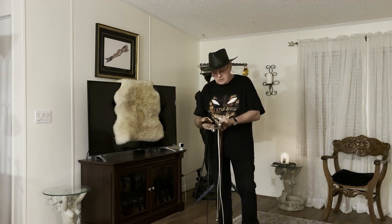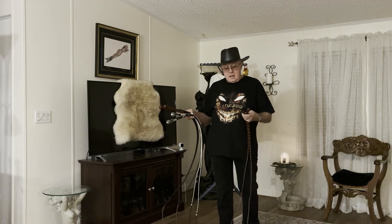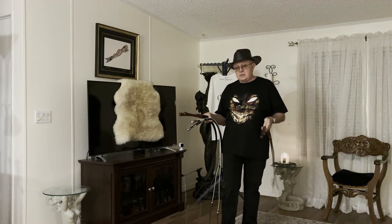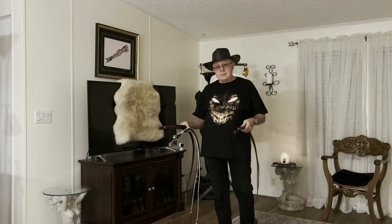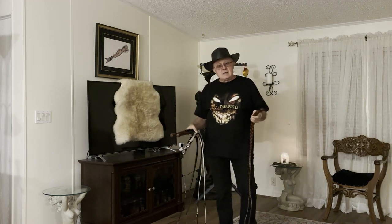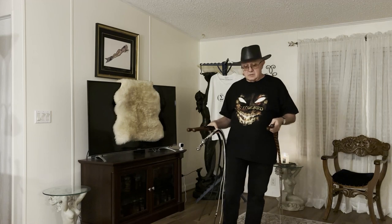Tonight we're going to show you three sets of whips that we've been working on breaking in. I'm going to throw them using four or five different angles so you can get different camera angles on these whips as I'm throwing them and they're breaking in. You can see how the thong is reacting, how the rollout is, and at what point I'm at.